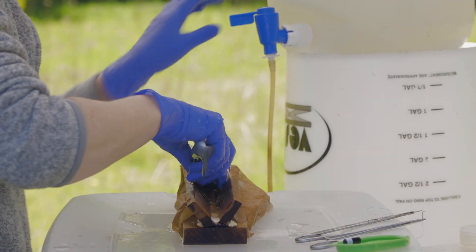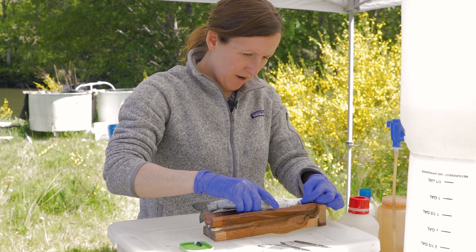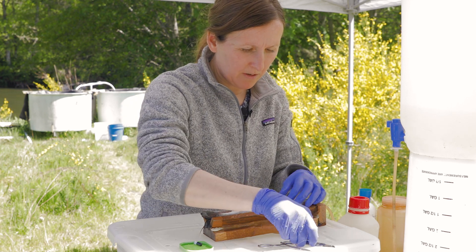And a clip of the fin for DNA analysis. Now onto the tagging. We hook him up with some oxygen to keep him happy while he's getting his tag.